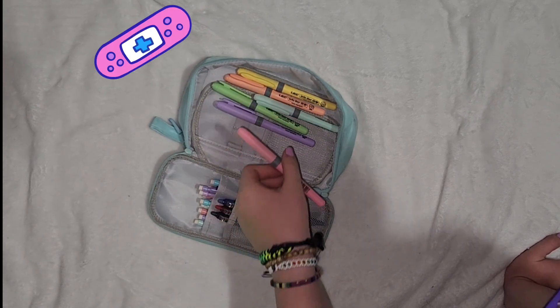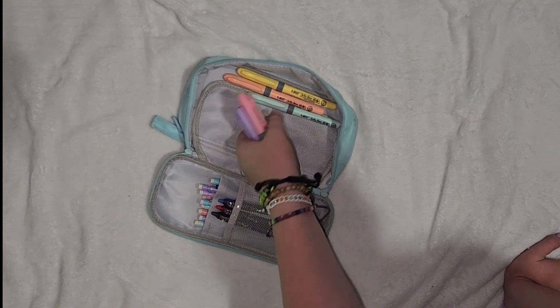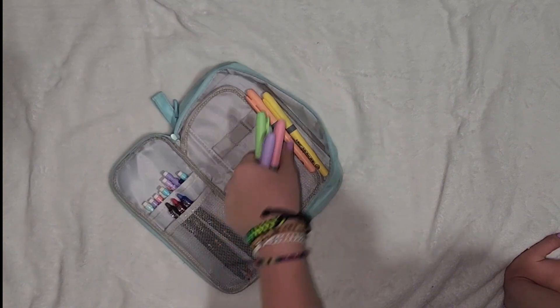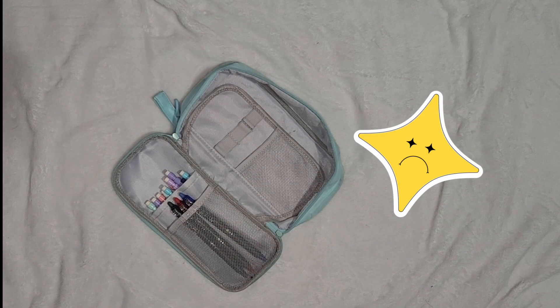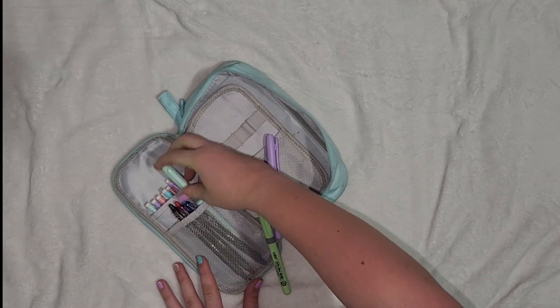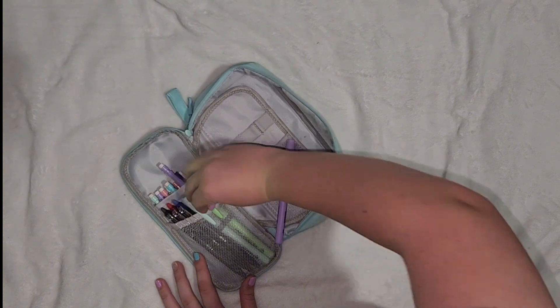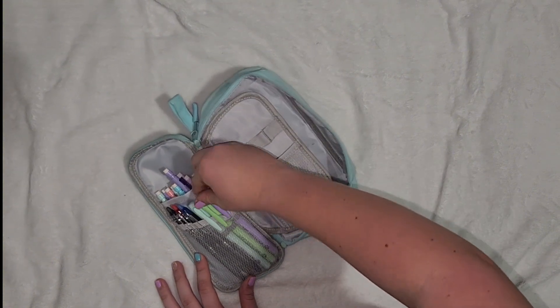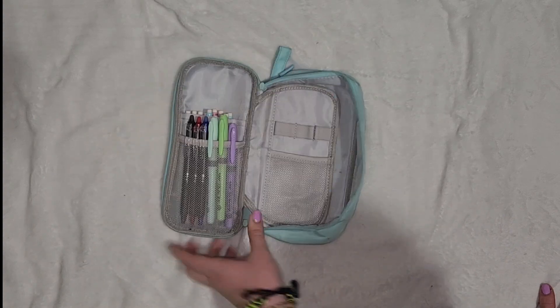I don't think I'm going to need all these. So I'm just going to take pink, purple, green, and blue, and save these two for extras. Actually, I'm just going to take three because I'm going to have three of these, and they're going to go on the same pocket with the pens. I like to hook their little hooky thingies on the bit, and so they're like that.